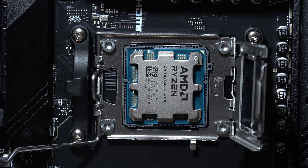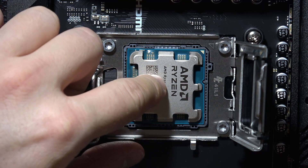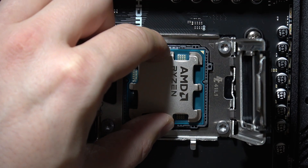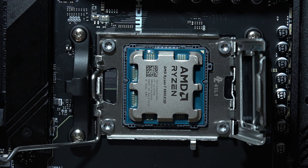You have to be sure that you are doing this carefully. Don't bend your pins that are actually on the socket. You can gently wiggle the CPU like this just to be sure that it's actually inserted into the pins on the socket.